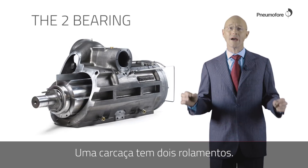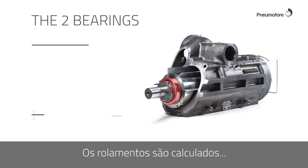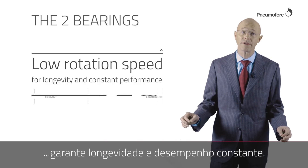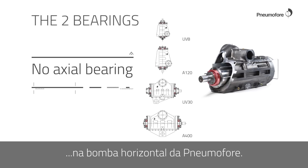One housing has two bearings. The bearings are calculated for 120,000 hours of operation. The low rotation speed ensures longevity and constant performance. There is no axle bearing in the Hypnomophra Horizontal Air End.